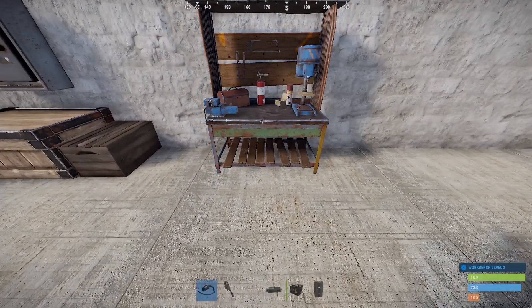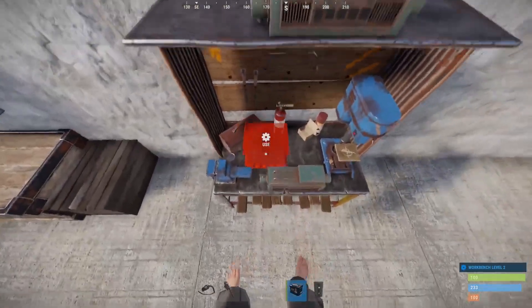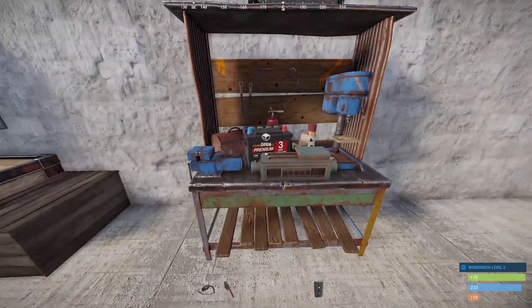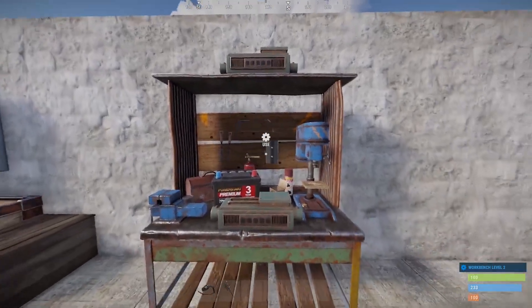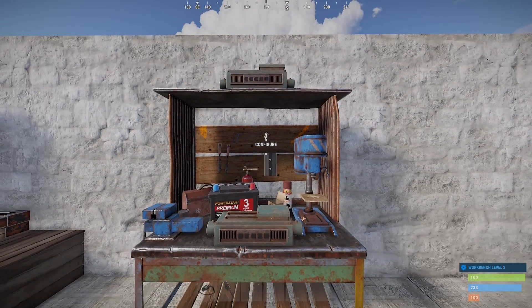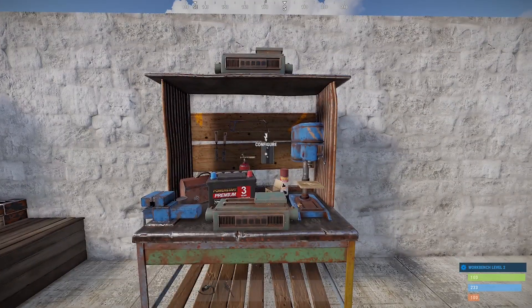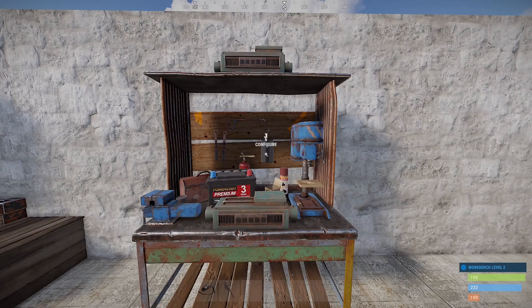First we'll place our Tier 2 workbench, and then the crafters on the middle and top section. I recommend connecting to your main power supply, but for this video I'm just going to use a small battery. Fun fact: if you put electronics on the backboard of your workbench, it's actually connected to the wall, not the bench. For this video we're putting everything on the wall anyway, so it's fine.